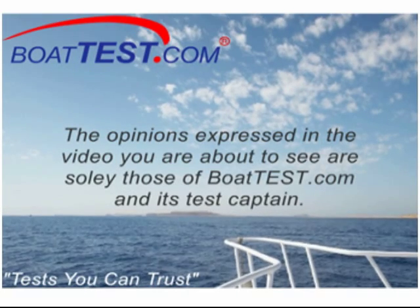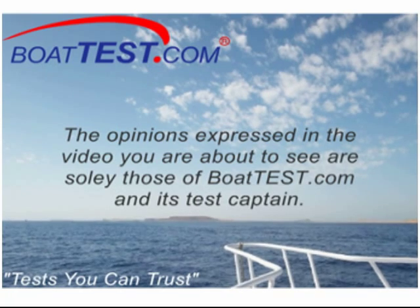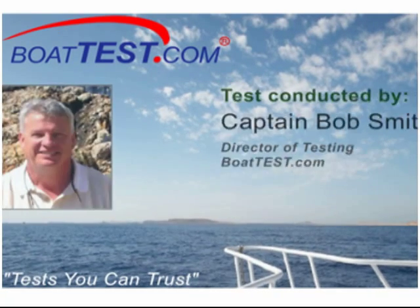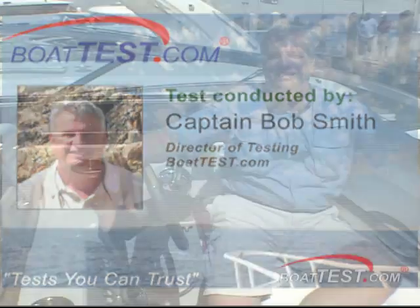The opinions expressed in the video you are about to see are solely those of BowTest.com and its test captain, Captain Bob Smith, Director of Testing. Welcome to BowTest.com.